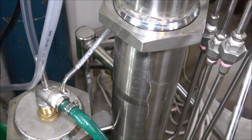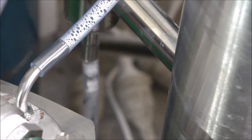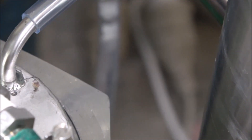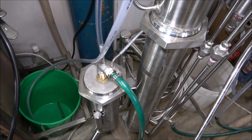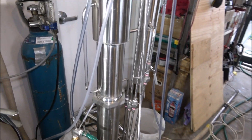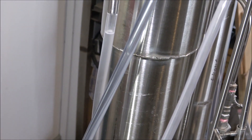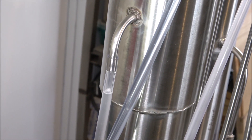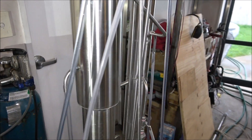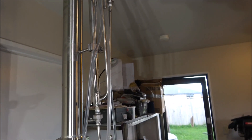Over there you can see water in the steam generator, so it's a control tube. It's bouncing up and down the plates. Now this is the still itself. Over here you can see the level of the wash within the column — the bottom portion is the stripping portion, and the upper portion is the reflux portion.